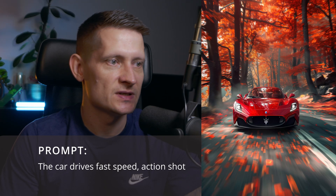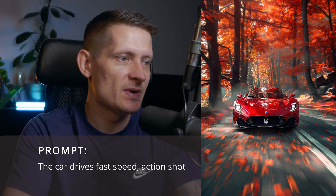For the next one I have a Maserati car image made in Midjourney. The car is going backwards — not exactly what I wanted — but you can easily fix this by reversing it.